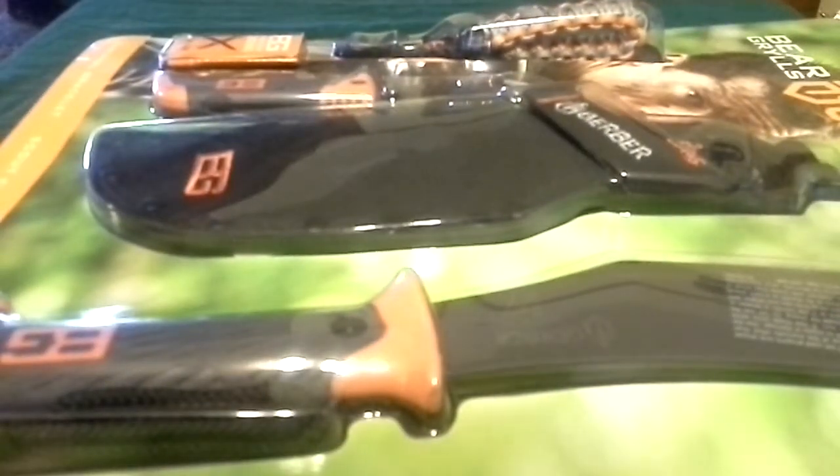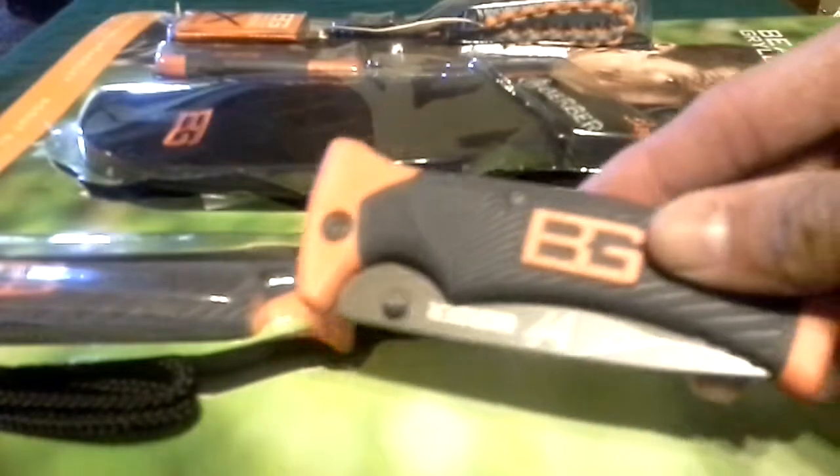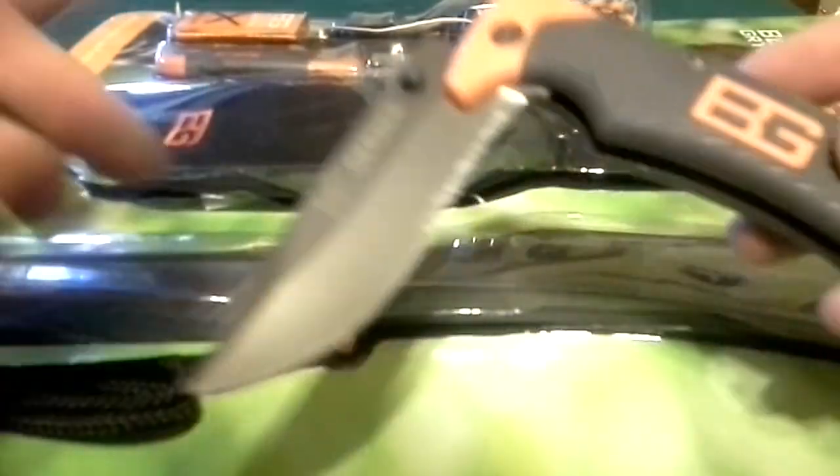I'm just going to pause this video real quick to open up the package. Now I've actually ripped the packaging open — it's like a little bubble packaging, so it's not the easiest to open behind the camera. And the funny part is I actually used the Bear Grylls Ultimate Folding Knife to do that job.